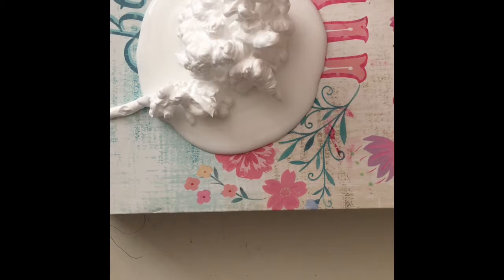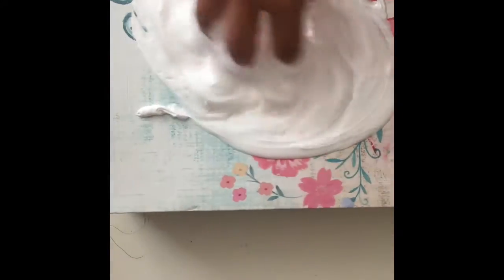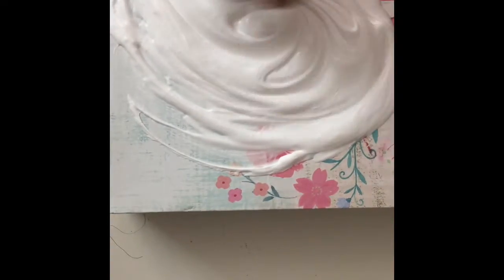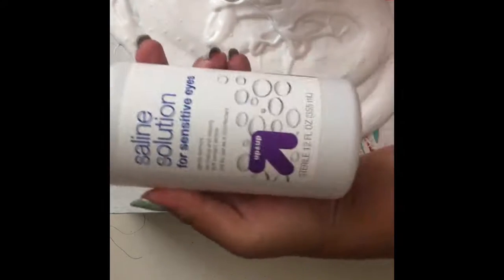Okay and I don't have food coloring so I'm going to put my hands on. Okay I'm going to add my contact solution.